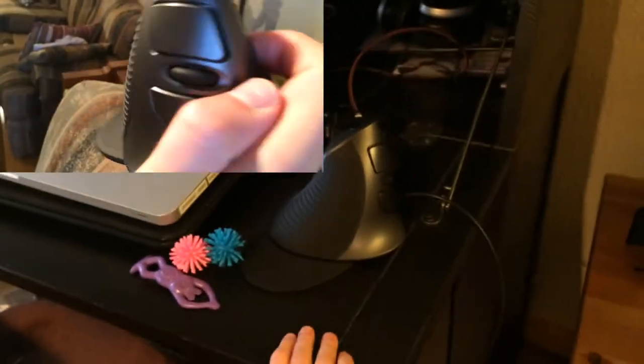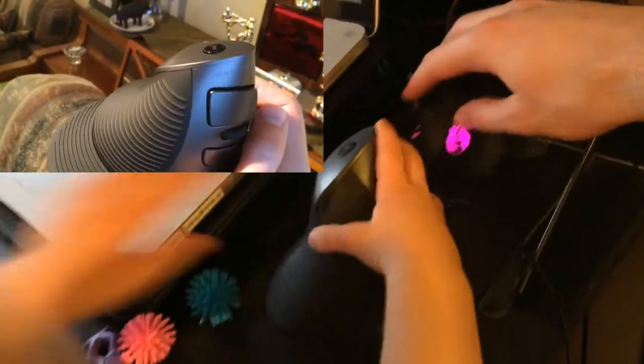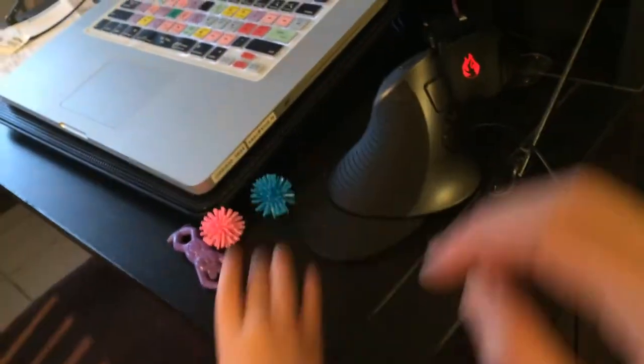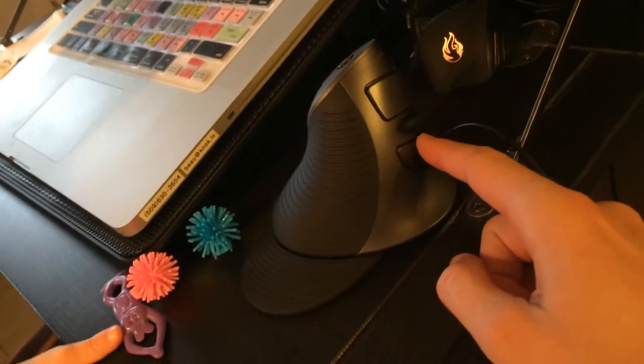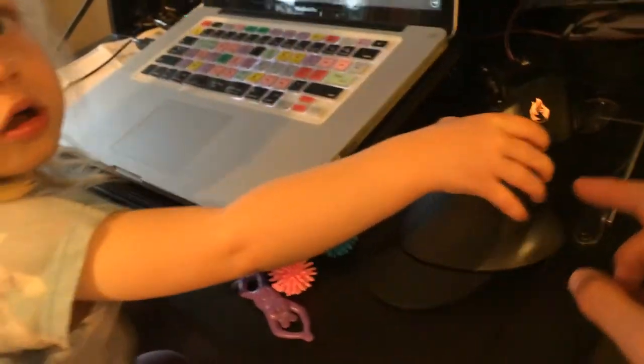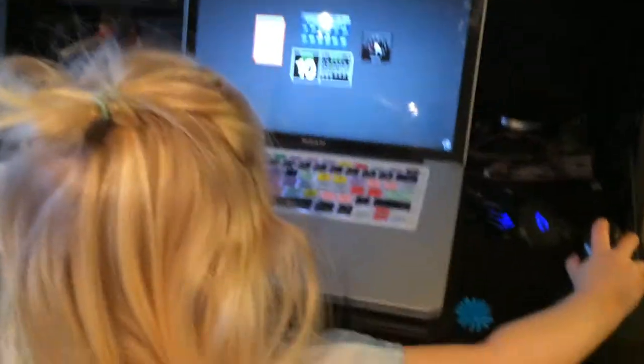Beautiful! Now she's taking it away. At least she said thank you. Now she's putting it right up there with the other mouse — she's very clever. The main mouse button is right there, right-click is right there, and the mouse wheel is right in the middle. They grow up so quickly.